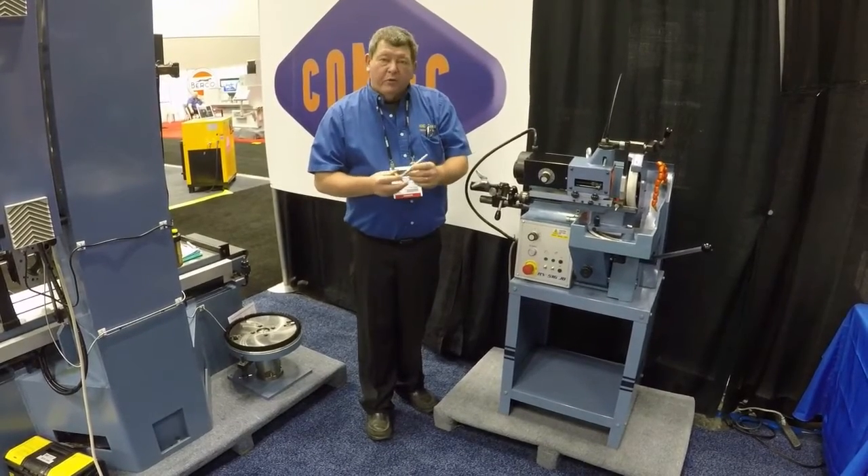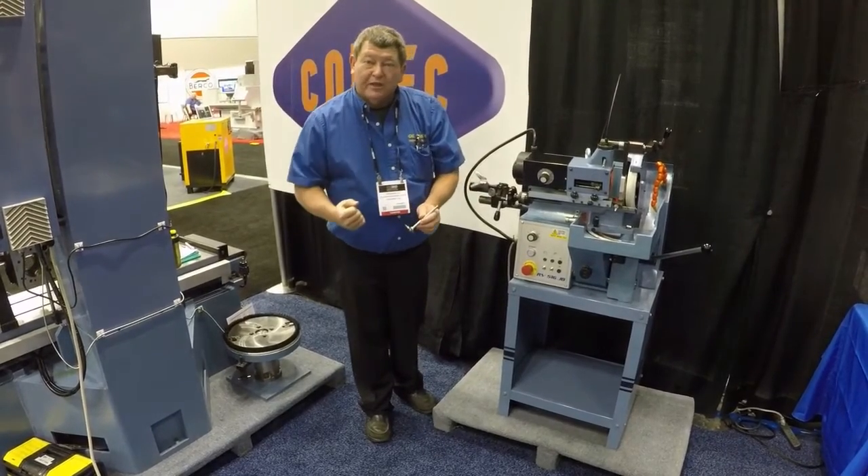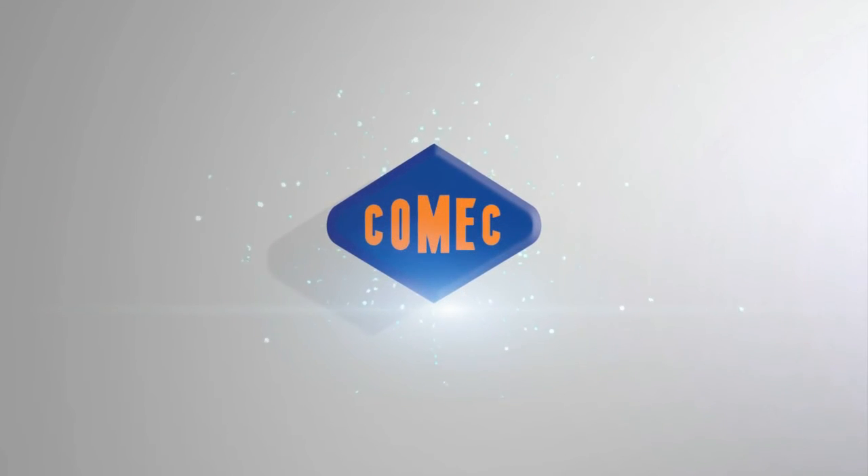Remember, with all Comec equipment, once the job is done, be sure to get the money. Thank you very much for joining us.